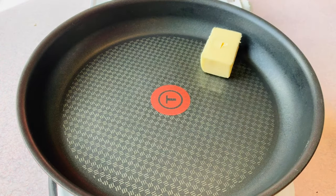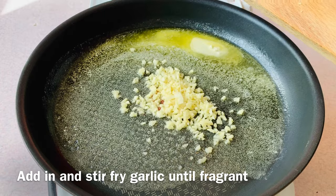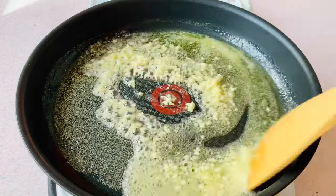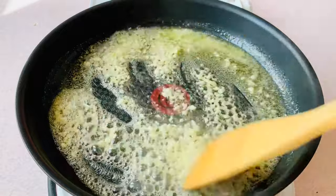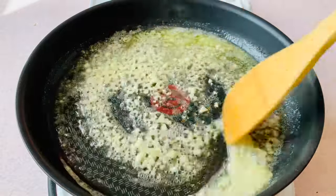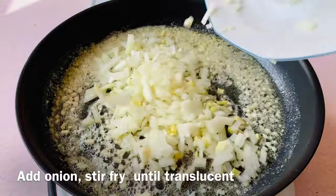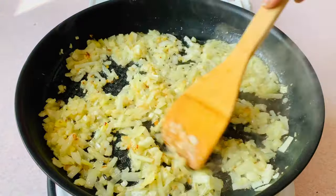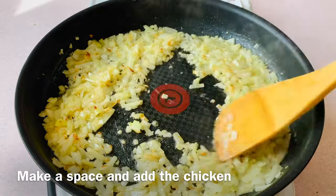Heat up 25 grams of butter, add in the garlic, and stir fry until fragrant. Add the onions and stir fry until translucent, then make space and add the chicken.